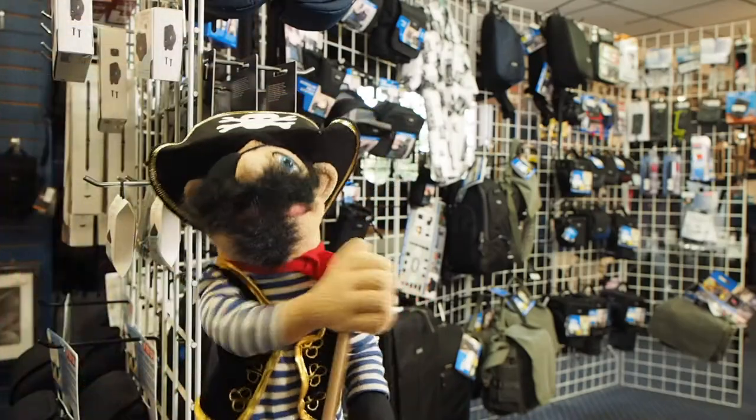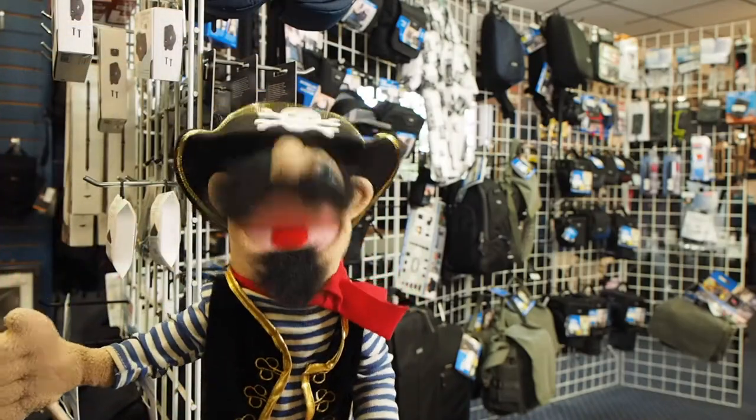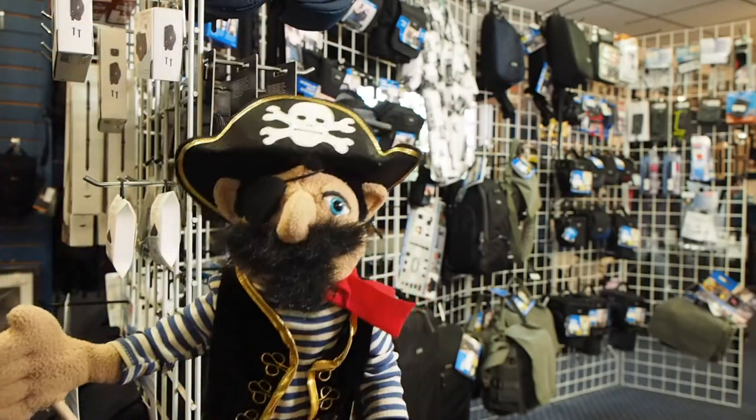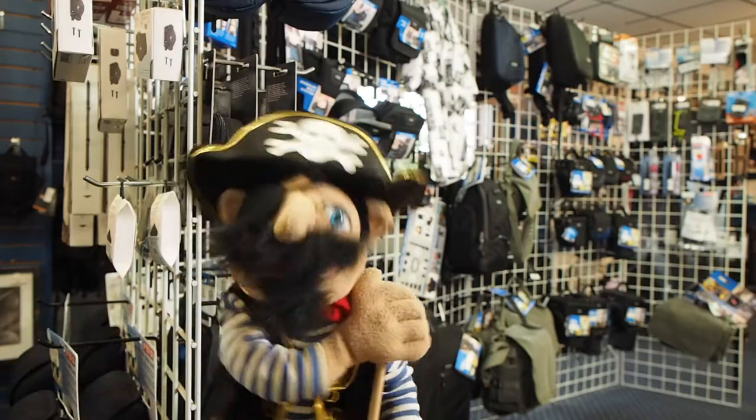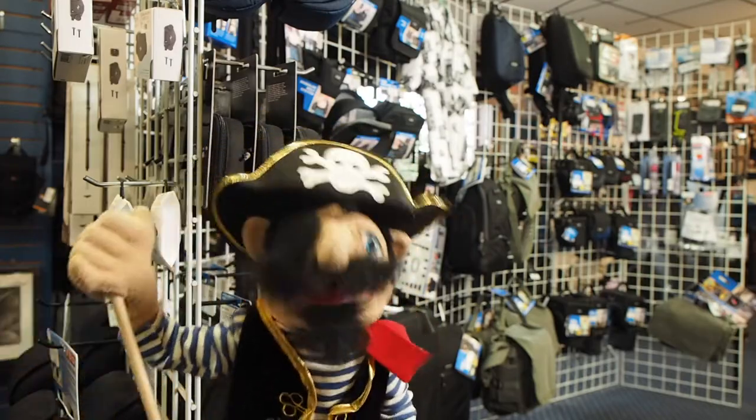And over here behind me, you can see we have some fine bags from Think Tank Photo. They make a lot of great bags and pouches and things like that. If you are trying to carry your lenses and cameras through any kind of situation, Think Tank will take good care of you.